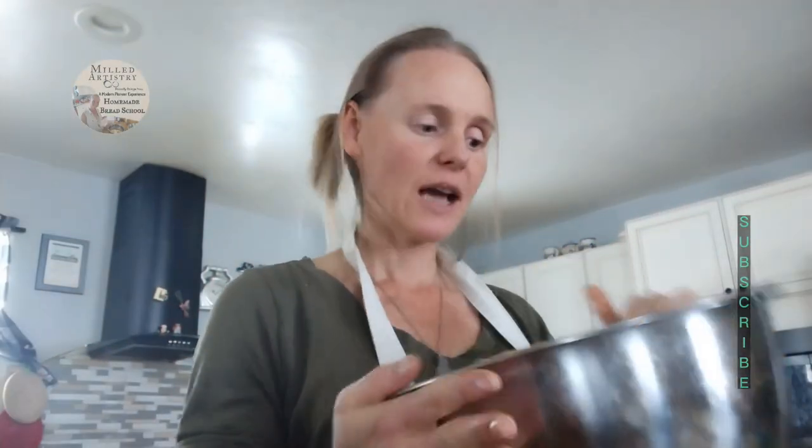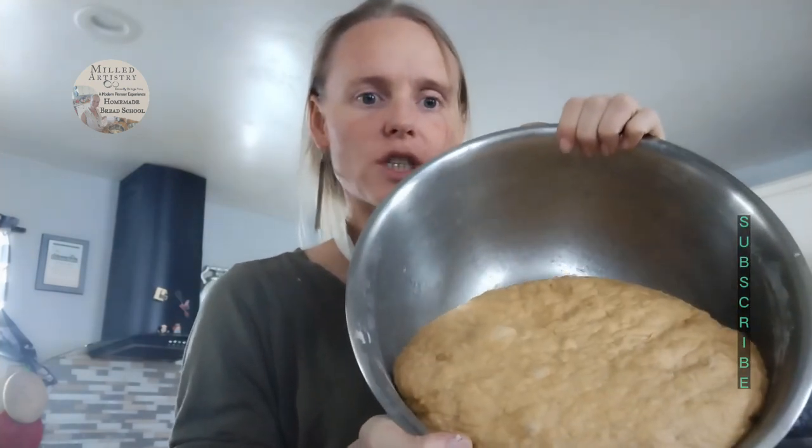Our bread has proofed — give it a good little shake. We've got a good yeast starter in here and we've had the temperature at the right setting for our dough to be able to raise up correctly.